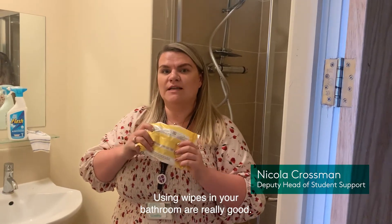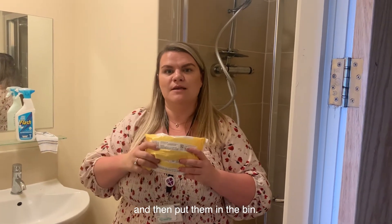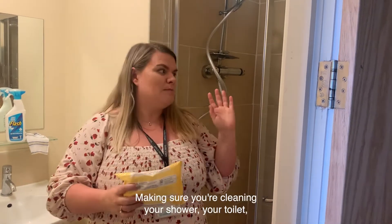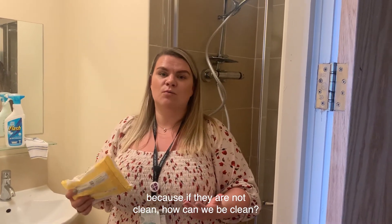Using wipes in your bathroom is really good. It's a really effective way to just clean down and then put them in the bin. Make sure you clean your shower and your toilet, because if they are not clean, how can they be clean?